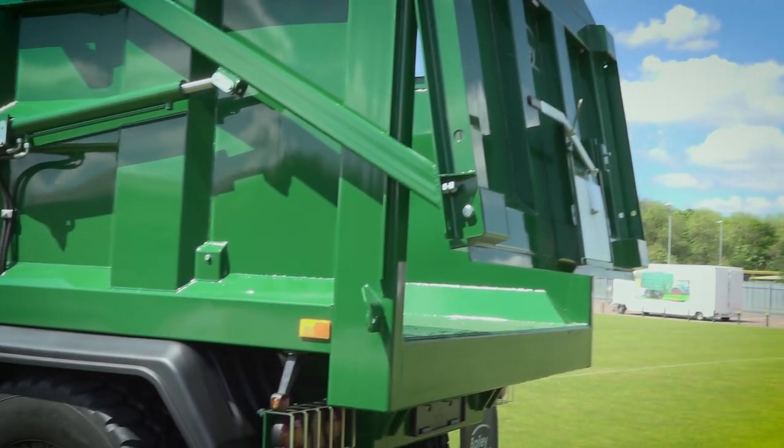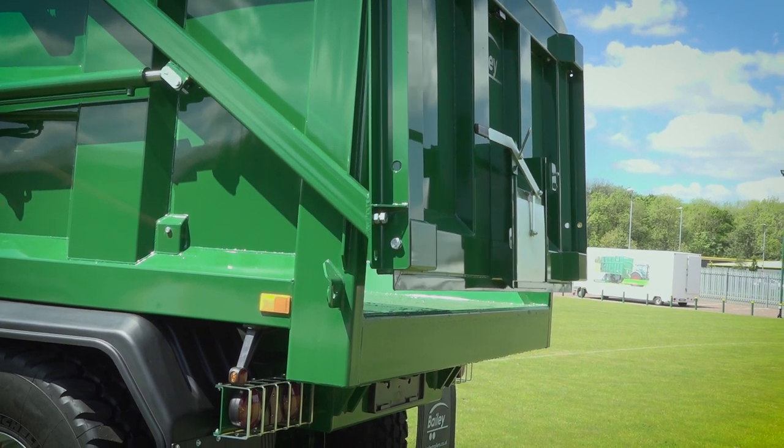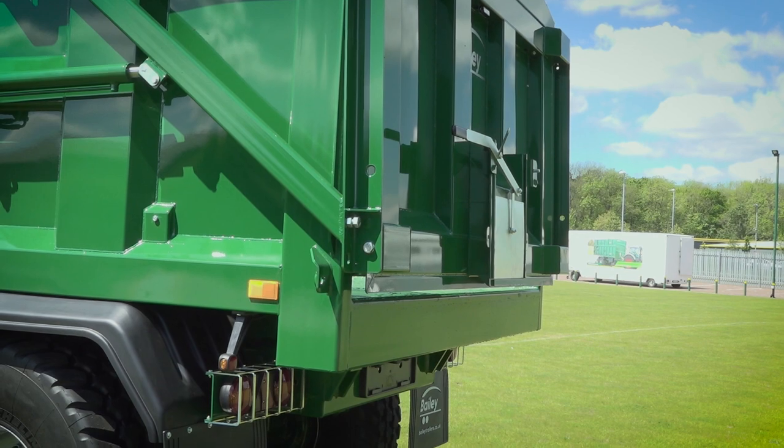As with the double-acting ram, when we come down we can reduce the amount of material we allow out the back. We can stop it to slow the material down, creep it in, stop, and then fully close.